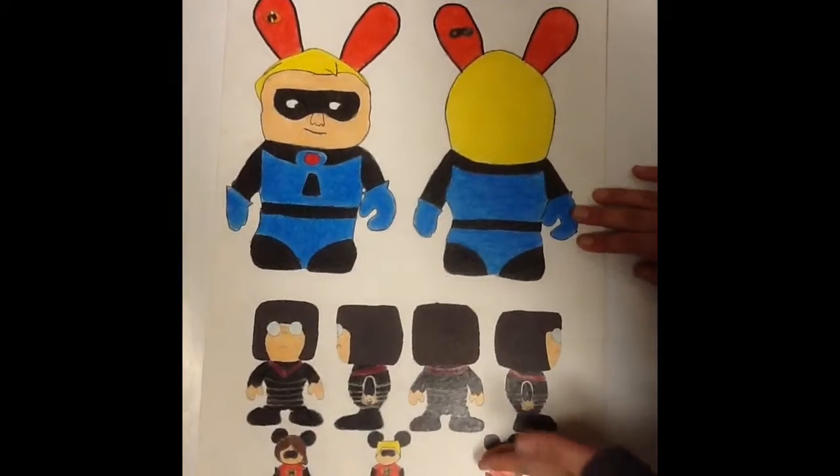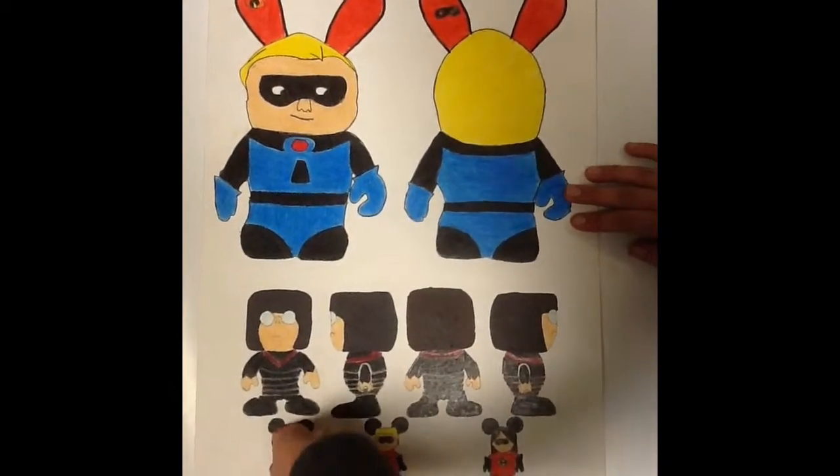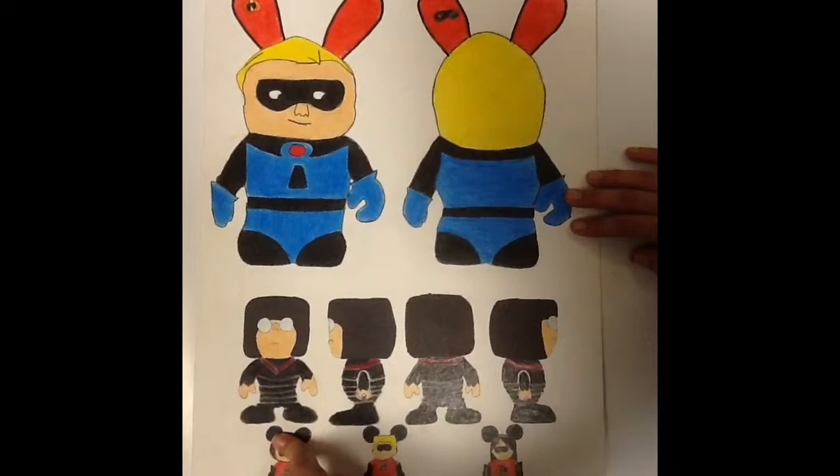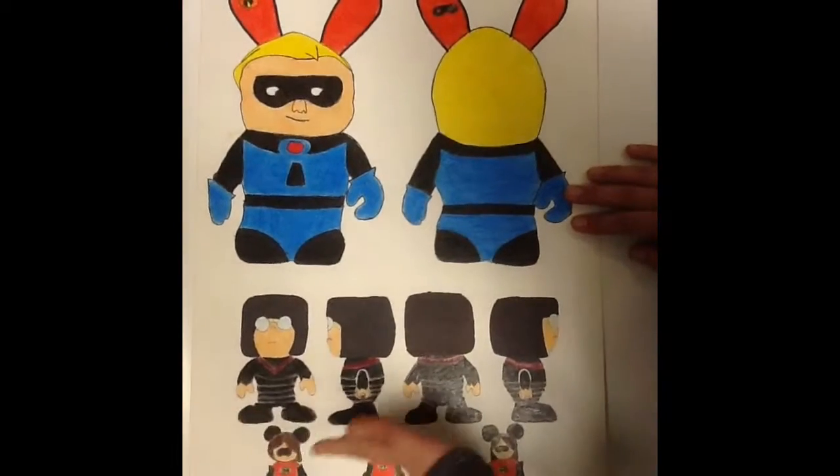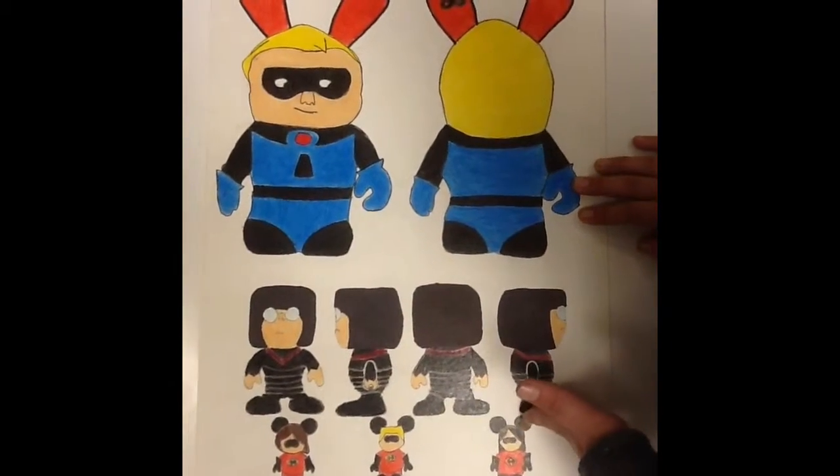Then down here I have Edna, who gives them all their costumes. And then I have various views of her — from the front, the side, the back, and the other side.